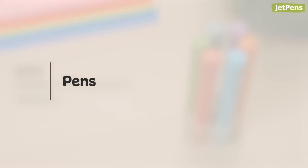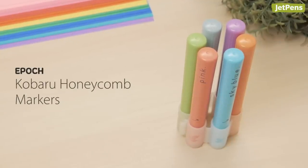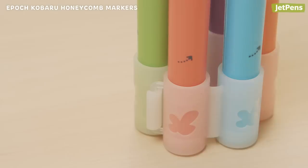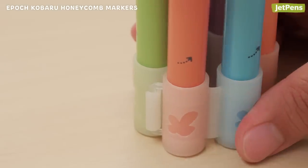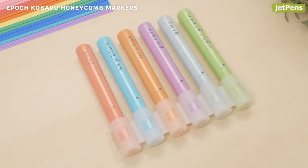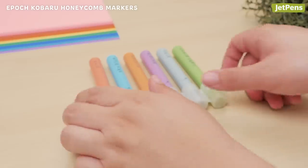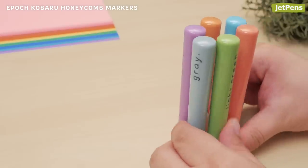Pens. Say goodbye to lost caps and untidy desks with Epoch Kobaru Honeycomb Markers. They're a great choice for kids. The caps are connected, which prevents young children from swallowing them. Plus, the markers can be laid flat for easy carrying or hooked together to form a compact desk stand.